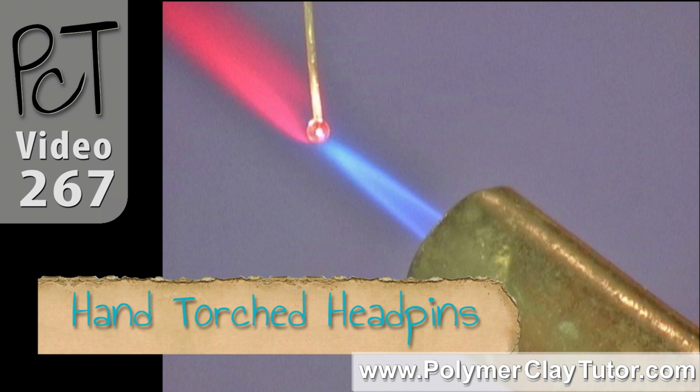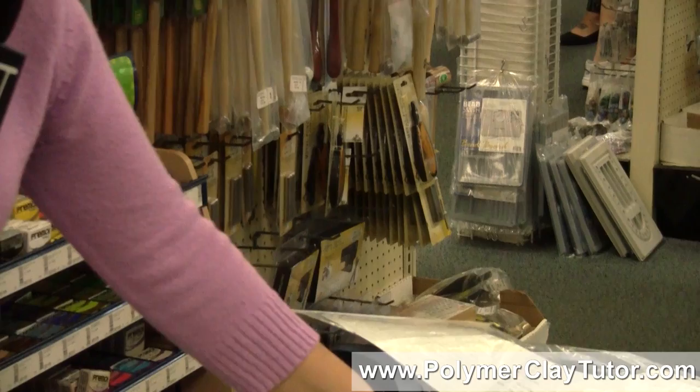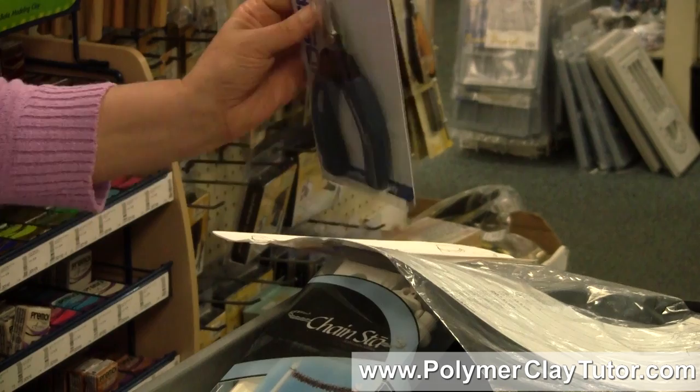I've got some hair pieces and a fire brick for soldering. I've been using a regular brick and it's cracking, so I finally got the real thing. I also got a necklace sizer. And this I've been waiting for — Lindstrom shears for cutting sheet metal copper up to 18 gauge. They're a really high quality tool and I've been dying to have them, so I finally got that.